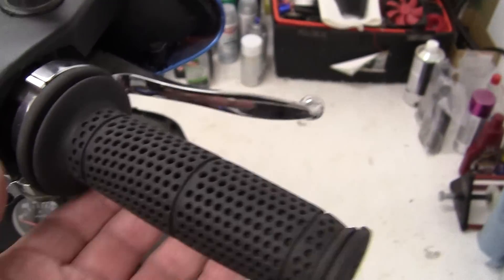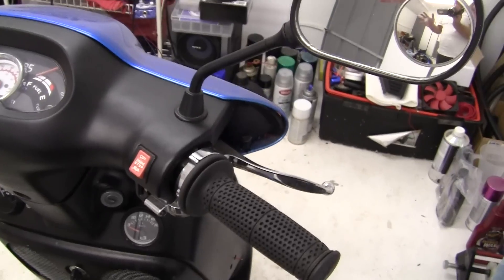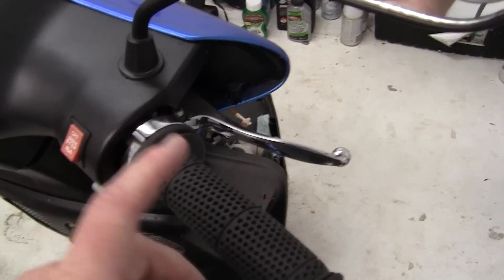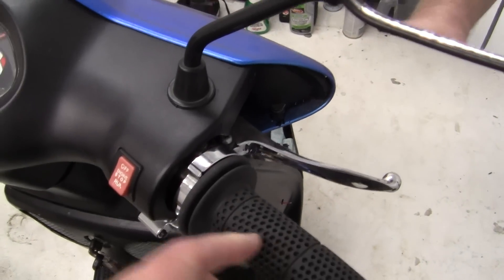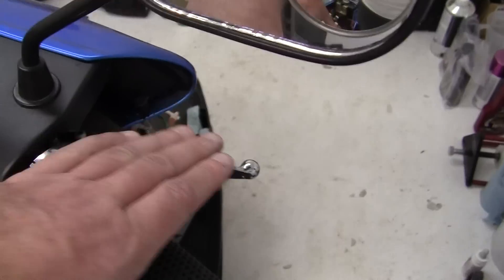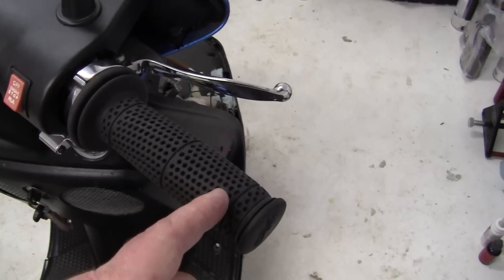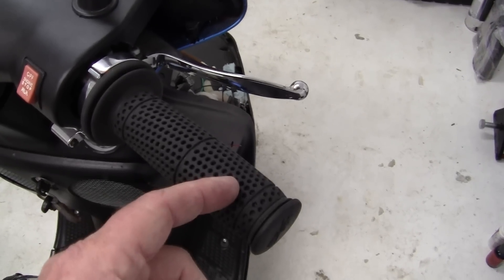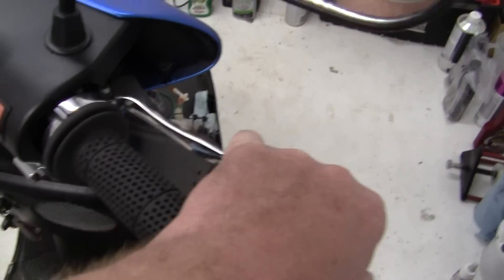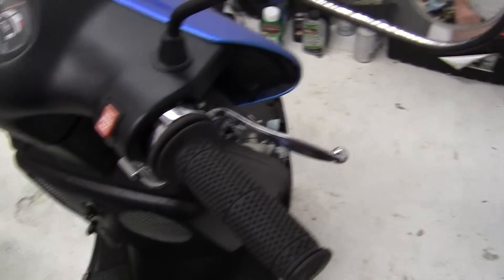This Stage 6 throttle has really worked well and I'm going to make a whole video series on how to put it in on the Honda. The main part about this throttle is that you need to keep the housing in here that will hold the mirror and the brake. The other trick is that this housing sticks out about three quarters of an inch more than stock, and you don't want to get it too far out or you'll be grabbing your brake lever awkwardly.